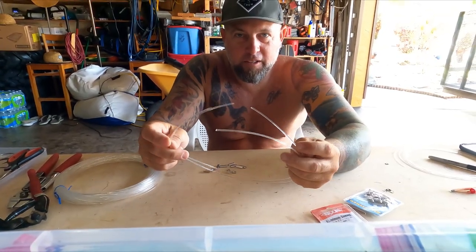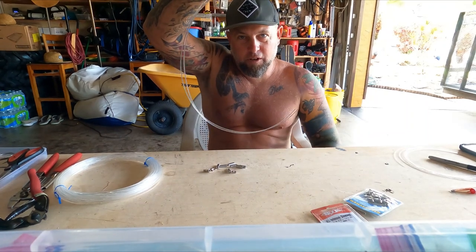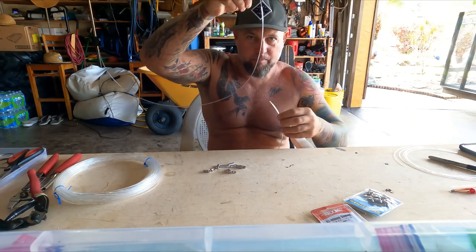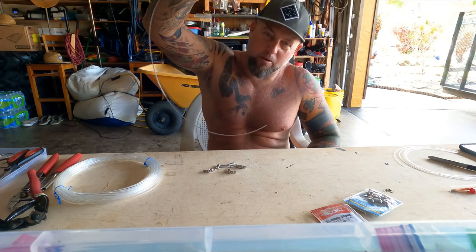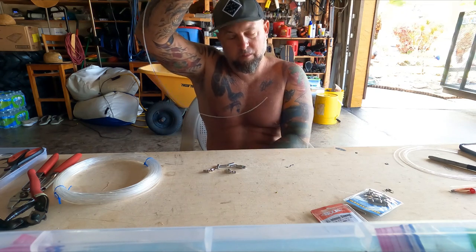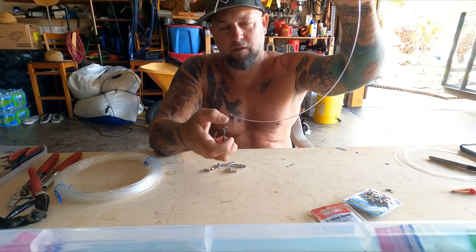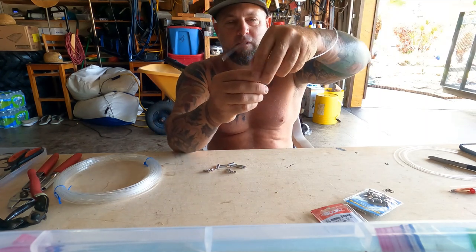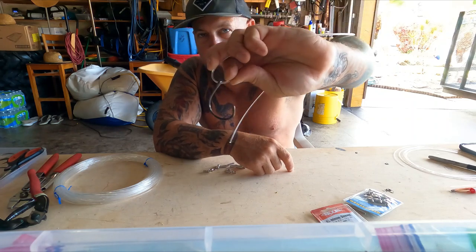I've got about 18 inches of line here. These we're going to use for our hooks. There's a natural curvature to the line, so it does matter which way you put the hooks and which way you do the loops, because when they're hanging in the water off the main line you want them to hang out — you don't want them hanging in and wrapping up around the line with the hooks facing the wrong way.